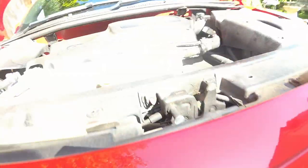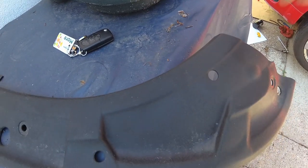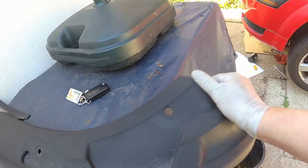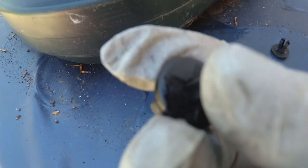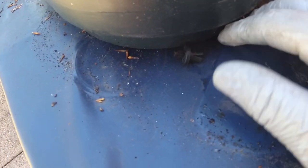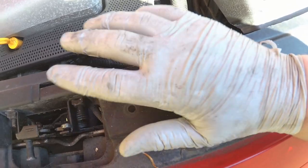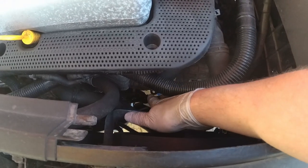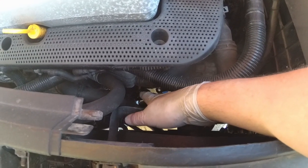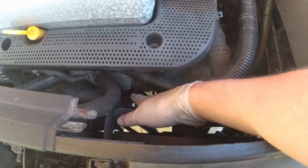I've managed to get it undone. What I had to do in the end was take this plastic trim piece off - it's just held in by these little push clips and I've managed to lose two of the centres. I'll have to find them; I've got some spares somewhere. Once you get this trim off it gives you an inch or so more clearance. It's still a complete pain in the backside to get undone, but once you get it moving you can get it off from underneath and let the oil drain out.